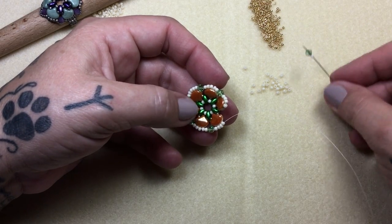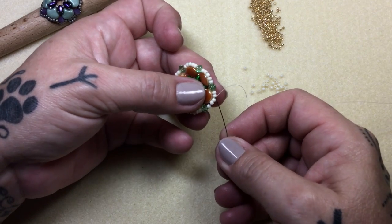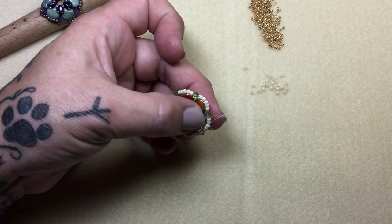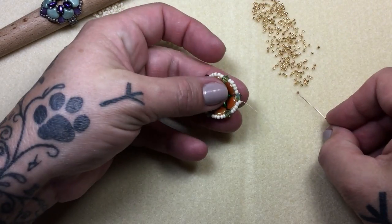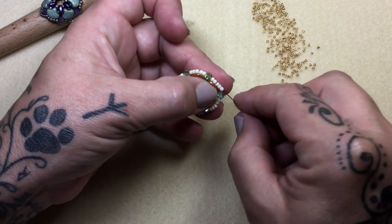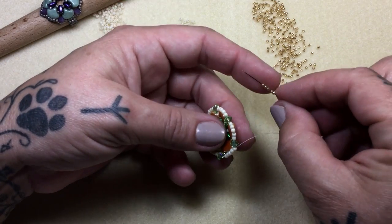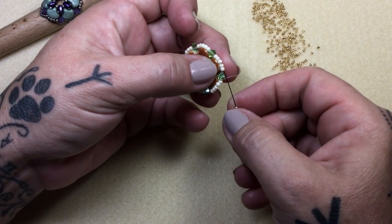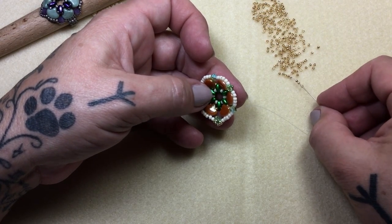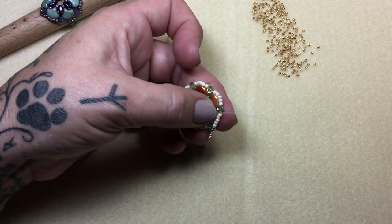Okay so here we are at the last stitch and this is important. We're going to go through like a normal stitch and then continue through a few more — this is where we want this a lot tighter. We're going to step out the 11 right before that bicone and we're ready to add a little decoration over the top. So we're going to pick up five 15s and go right over the top of that bicone into the next five 11s — we'll do this all the way around. I decided to put a ladder stitch on it because it fit the ring much better — it was just so beautiful when I put it all together.